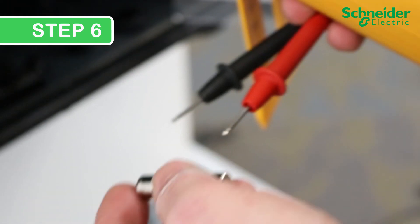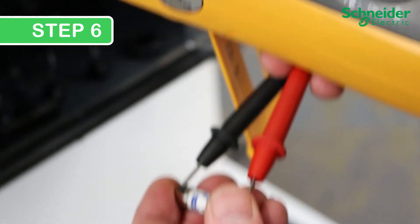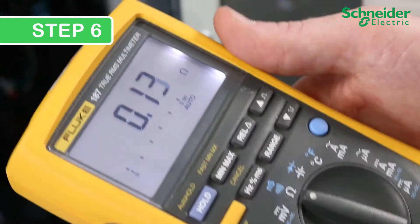Step 6. With a meter, make sure the replacement PV fuse — 15A for the CL60E or 30A for the CL60A — is in good condition.